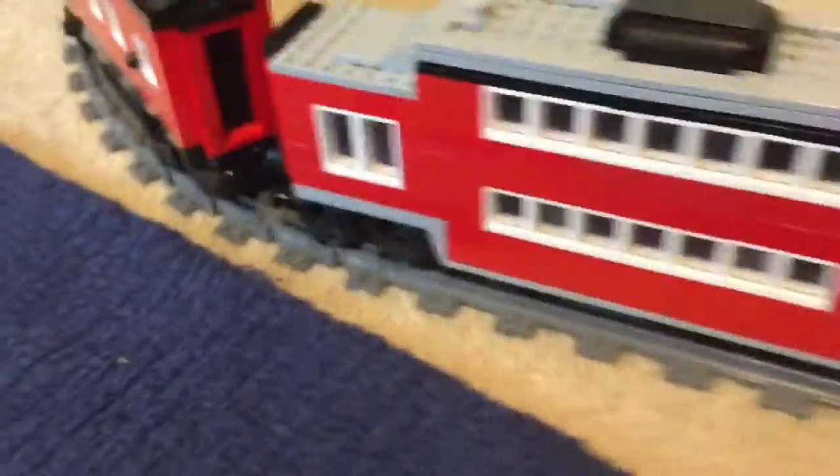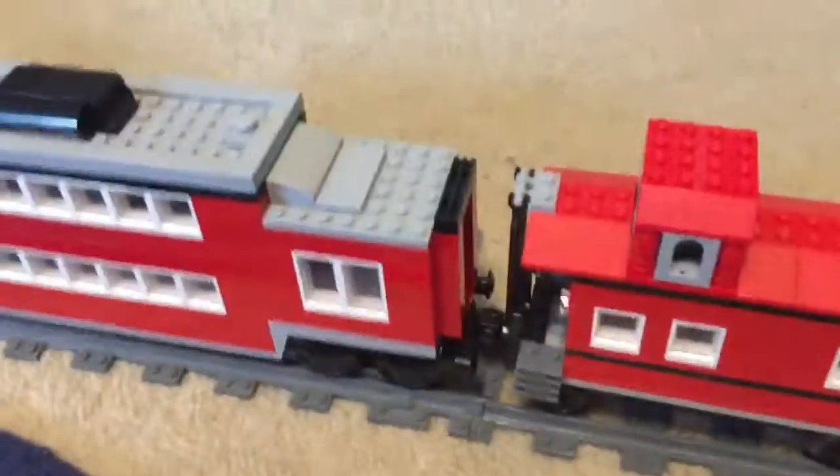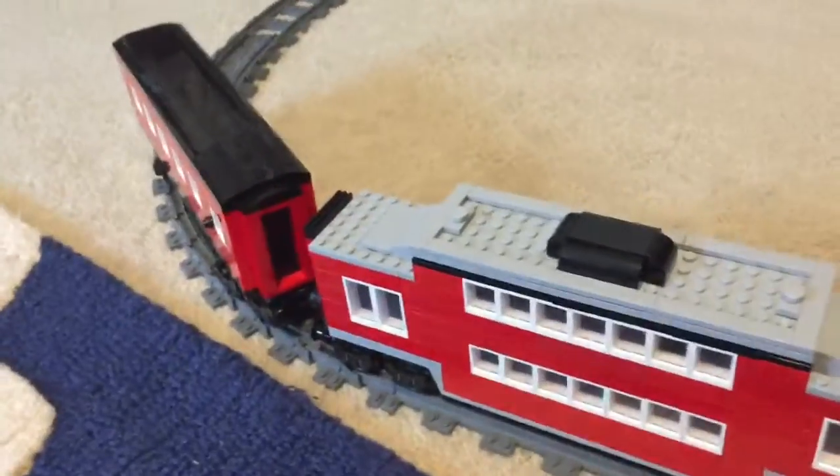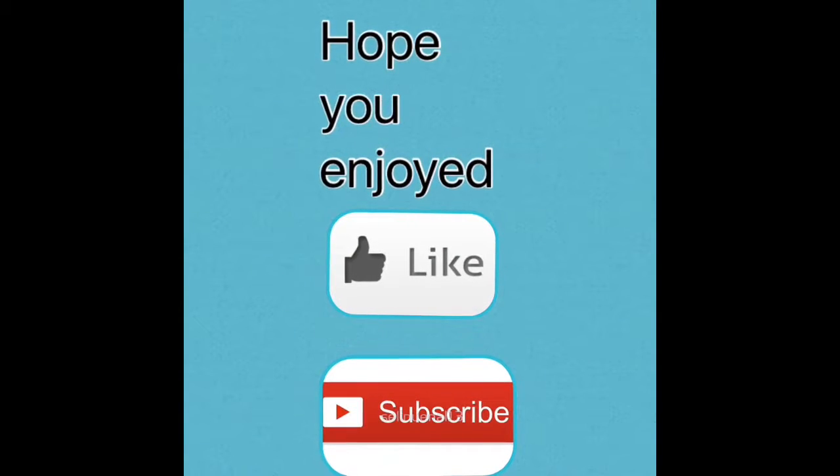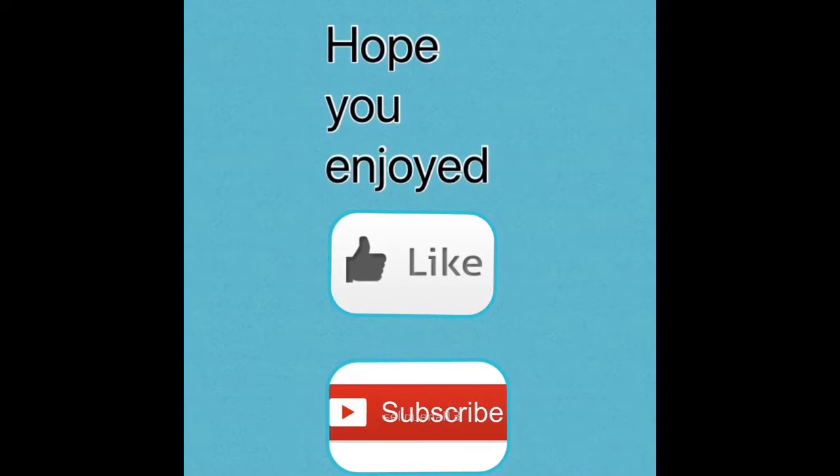I hope you guys enjoyed this video. Please like, subscribe, and turn on bell notifications. Happy 4th of July — see you guys later, bye!